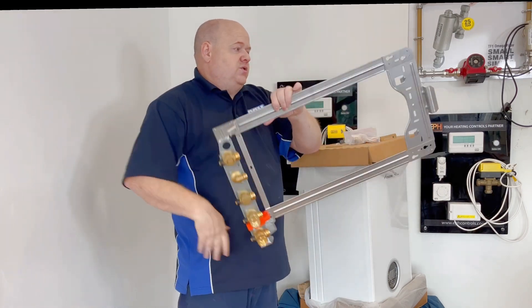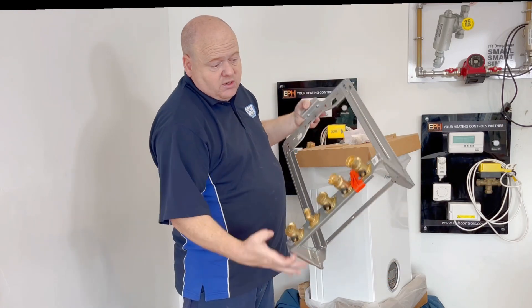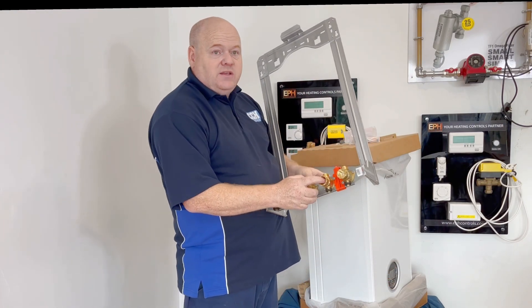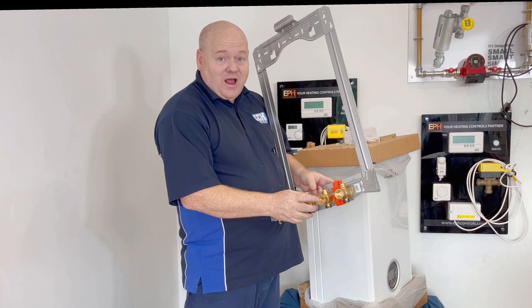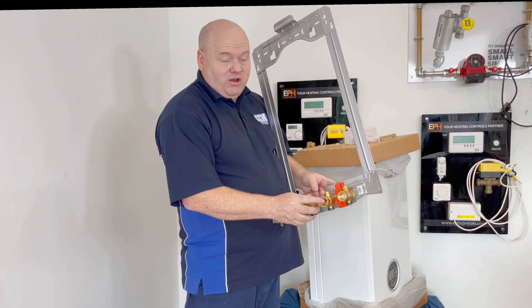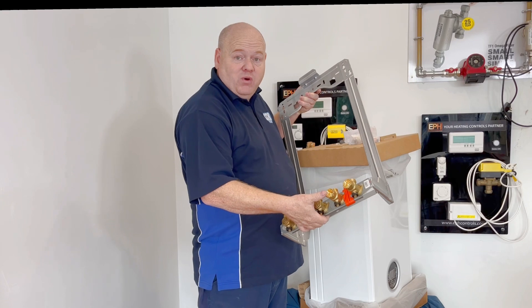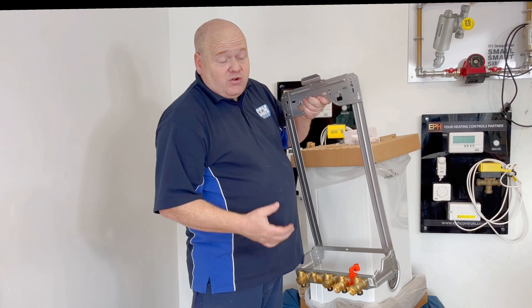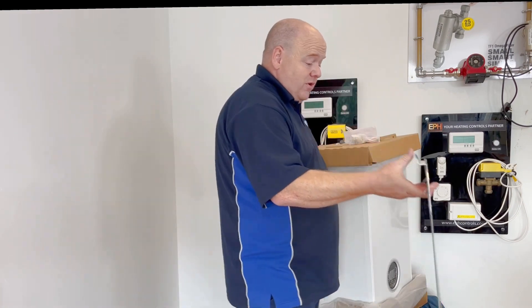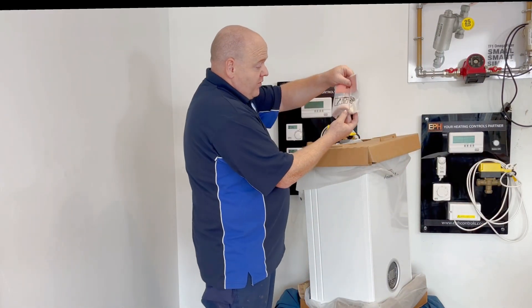We've got the fixing jig which is always quite good on a Worcester. Also on this you get the easy fill where you just pull the clip down, but you can also use the auto fill which I think is really really good. The auto fill will just top the boiler up for the customer, so that should be really good. We've also got just a few more fittings here.